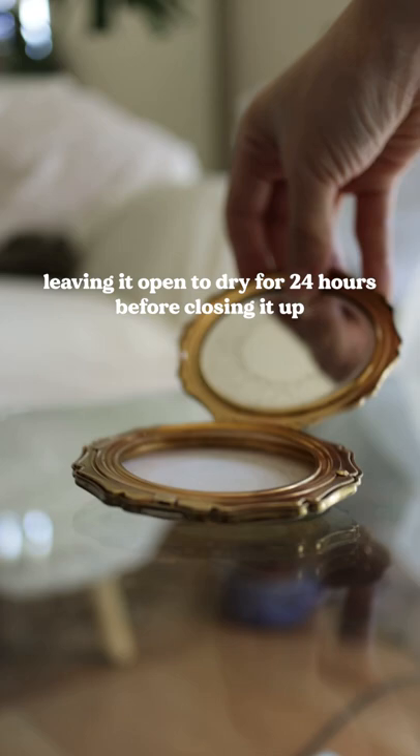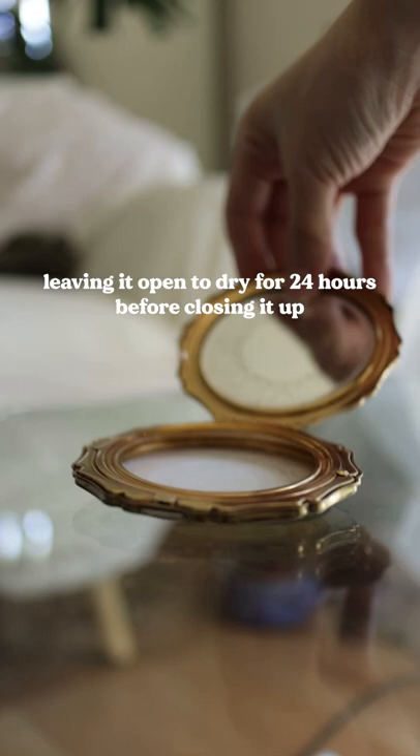When I'm not using the compact, I make sure that there isn't any makeup in there because that could eat away at the protective lacquer and cause patina. And that's how I clean and maintain my compacts! I hope you go on to enjoy yours as well!